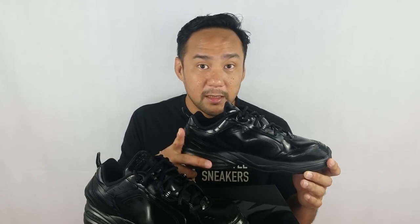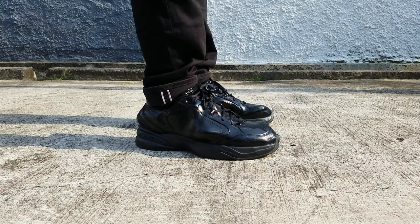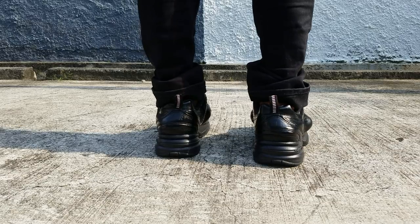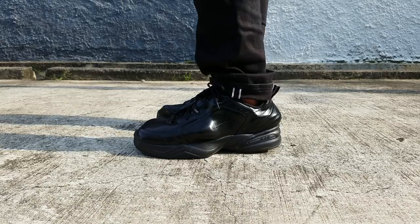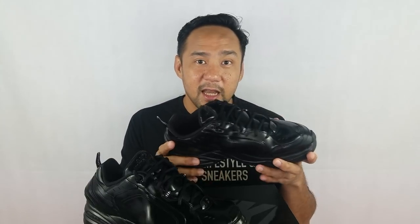For comfort and fit, since it has a full-length air unit and it's padded well, once you wear it it will feel very comfortable. But the upper is very stiff, so it will take you time to get used to that feeling — especially if you're used to wearing knitted uppers like Yeezys, Ultraboost, or Flyknit. The upper is like wearing a Foamposite, so it's very stiff and not that flexible. Also it's not breathable — there are no vent holes and it's all sealed up, so it's going to be hot. But the midsole is comfortable.